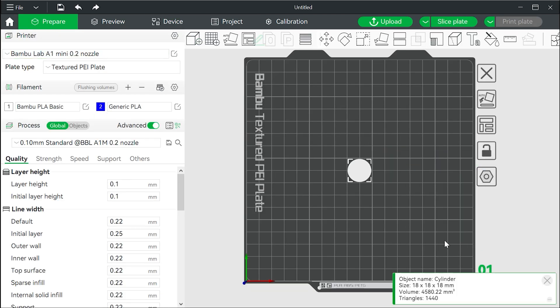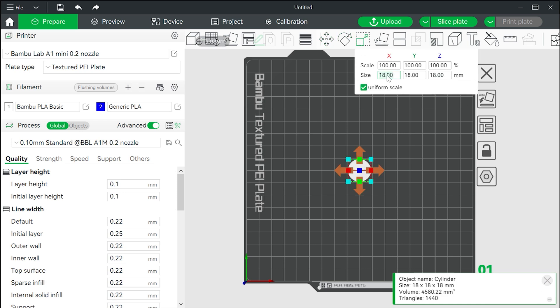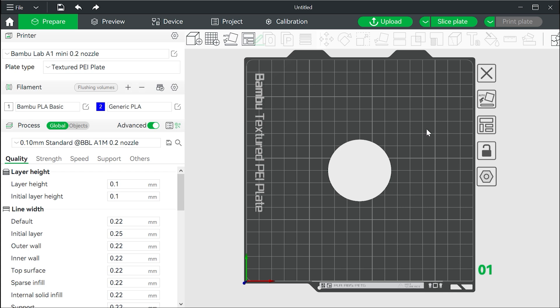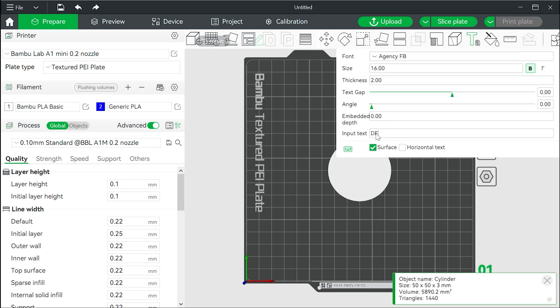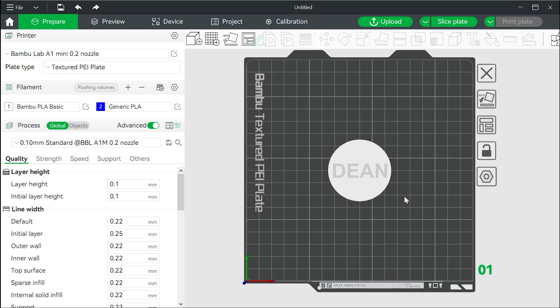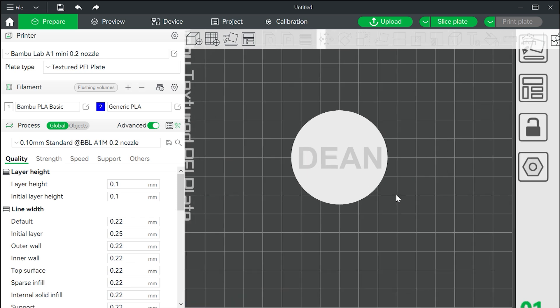Now let's look at making something within Bambu Studio — a coaster is something simple. Generate a cylinder 50mm in diameter and make it 3mm thick. On the coaster we want to write our name; click on the object then on the text tool. Input text will be your name, thickness will be 0 — we don't want it to stick above the coaster — but change the embedded depth to a single layer. If we were printing in 0.2mm layers we would make it 0.2mm embedded.